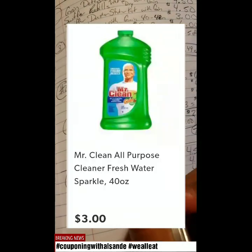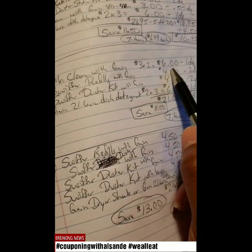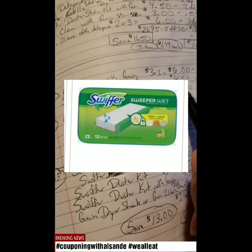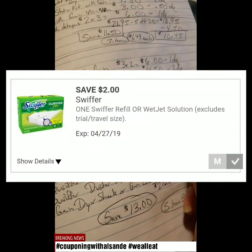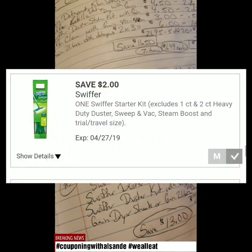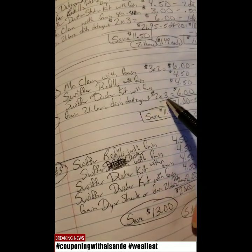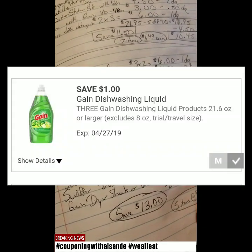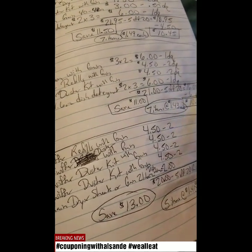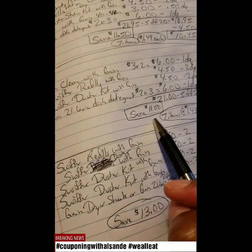Second scenario: you get two of the Mr. Clean with Gain (40 to 48 oz) at $3 each, making $6 — take off $1 digital coupon when you buy two. Swiffer Refills with Gain is $4.50, take away $2 digital coupon. Swiffer Duster Kit with Gain is $4.50, take away $2 digital coupon. Three Gain 21.6 oz dish detergents at $2 each equals $6, take away $1 digital coupon. Your total will be $21 even. Take away the $5 off $20 Gain coupon — makes it $16. Take away $6 in digital coupons — makes it $10, or seven items at $1.43 each, saving $11.